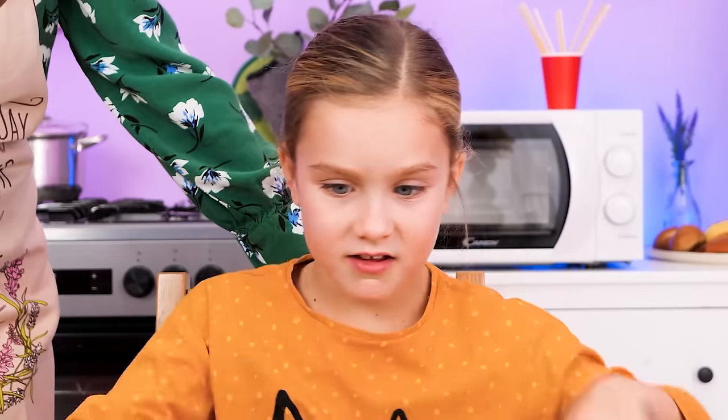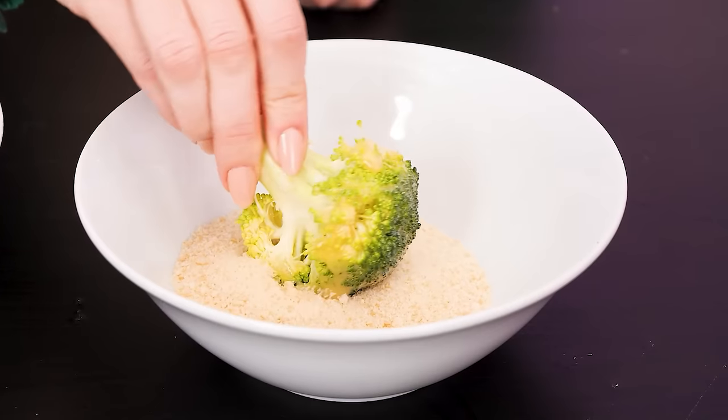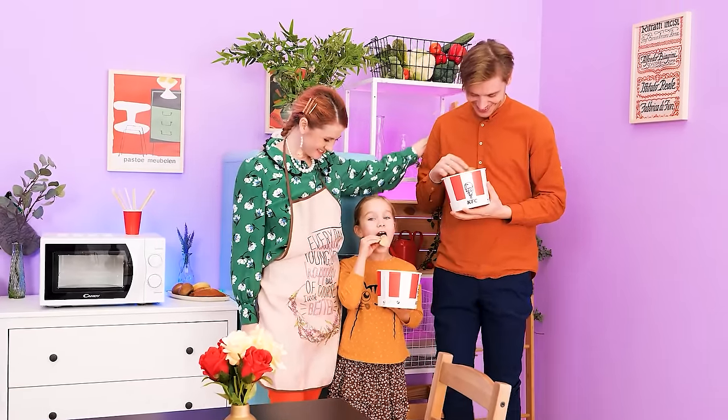Eat your veggies! What? I hate broccoli! You didn't have to do that, young lady! Oh noooo! Are you okay? Fried chicken fell on the floor already — don't eat this! I have an idea: let's take this broccoli, dip it in beaten egg, then in breadcrumbs, and cook it! It looks like fried chicken! Here — a bucket full of chicken! What a healthy hack!